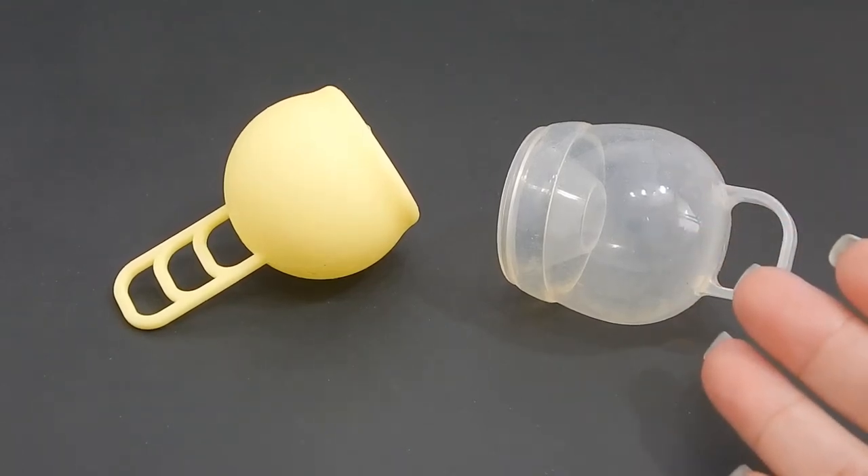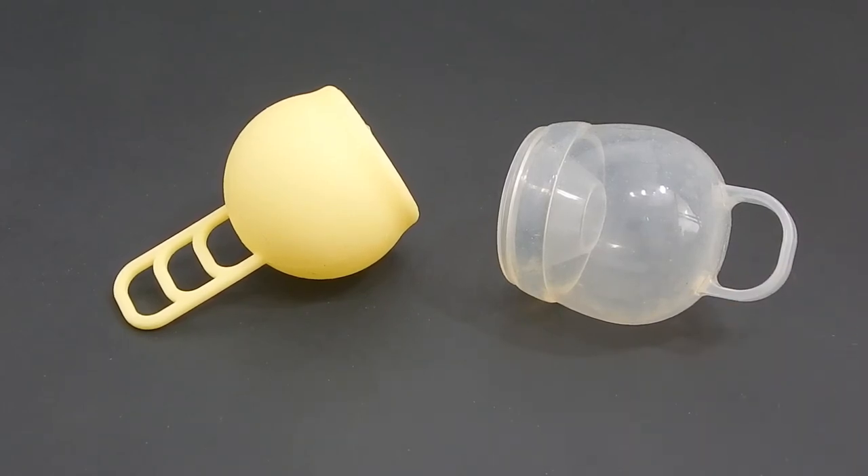I only have the regular version of the Femme Cycle, so if you're looking for the teen or the low cervix version, I'm sorry that I can't help you with either of those.